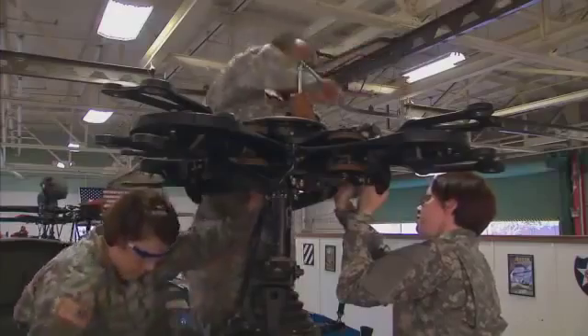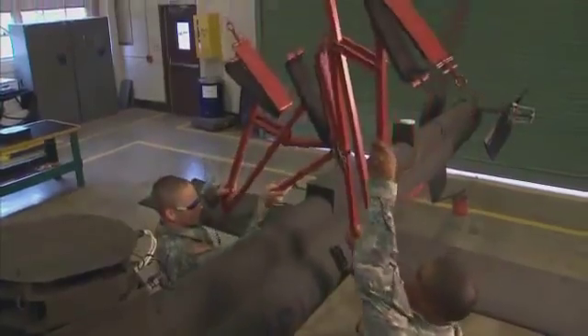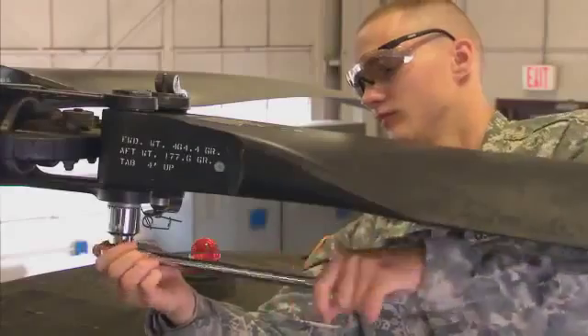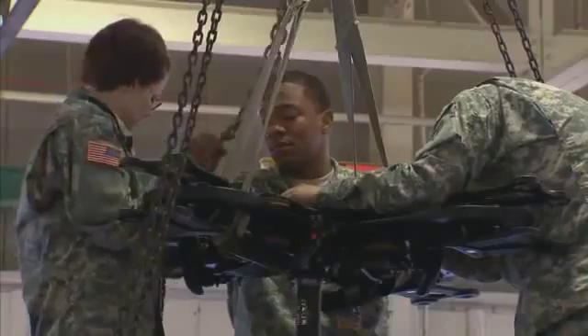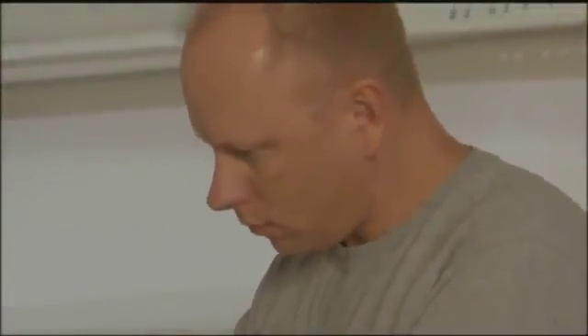Diagnostic procedures may include checking rotors and blades for proper function and recording your work. You may also prepare the helicopter for storage or rapid deployment. Serving in this MOS can help you transition from the military to the civilian employment sector, because your abilities in leadership, teamwork, and problem solving are skills and values in demand by civilian employers.